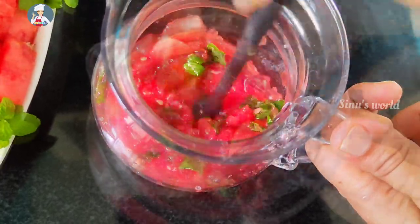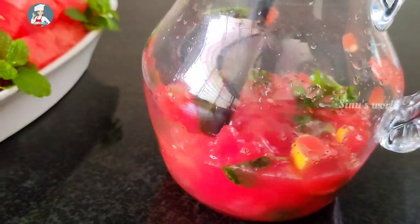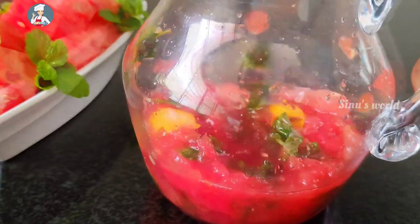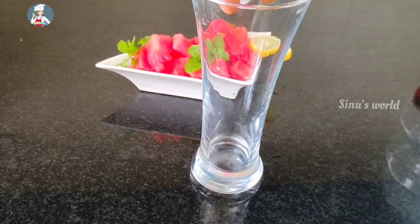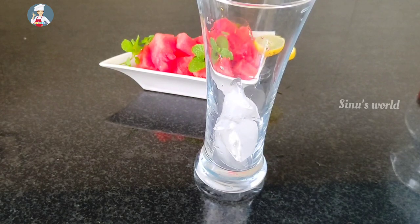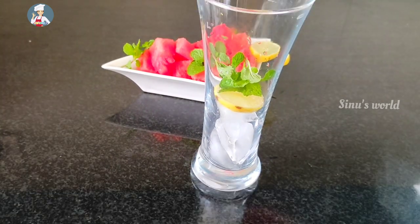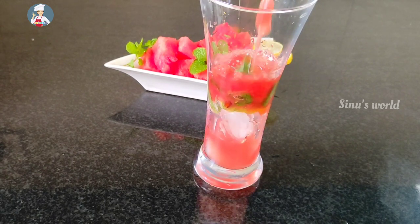We will put two glasses of water. We will put a glass in a separate glass, and a glass in a direct glass. We will put a rice in a glass.